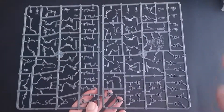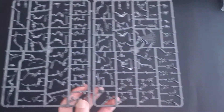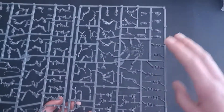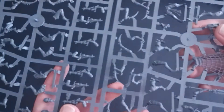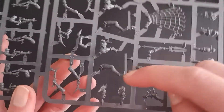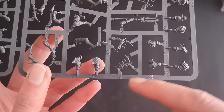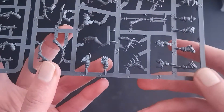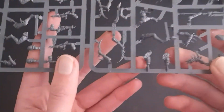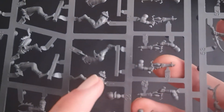Looking at the sprues you can see clearly all the different parts: the leg options, each pair of legs together, all of the pistols, bodies, and the heads. They're all numbered as well, which makes it easier to put each bit together — for example, parts three and four are the two legs that go together, and the Hydra Gauntlets are similarly numbered. These sprues came out around 2010 with the whole range of Drukhari models, and you can see how detailed they are even despite their age.